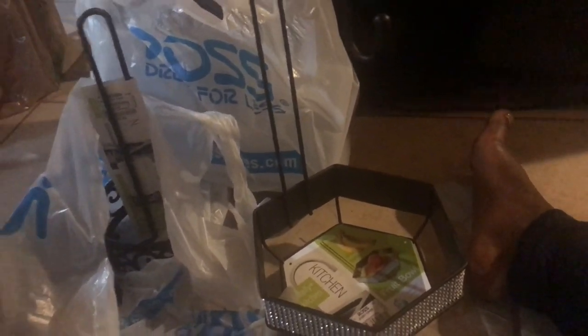Moving on to some stuff that I bought at Ross. You guys know Ross is my favorite store, especially for DIYing. The other day I took my aunt — she visited from Trinidad — and I took her and her boyfriend out shopping and we stopped at Ross. Literally, almost everything I picked up was $3.99. I was mainly doing a lot of kitchen shopping because that's the main thing we still need to get for our kitchen and living room.